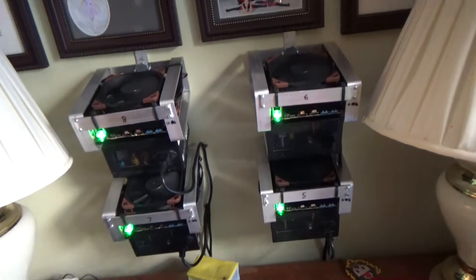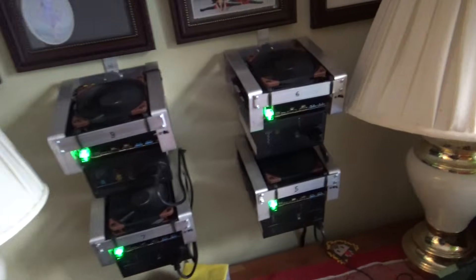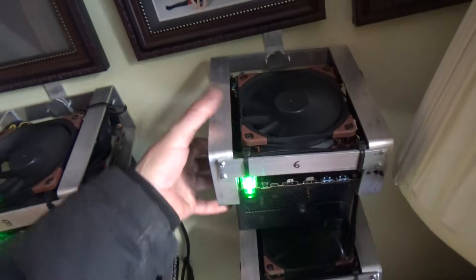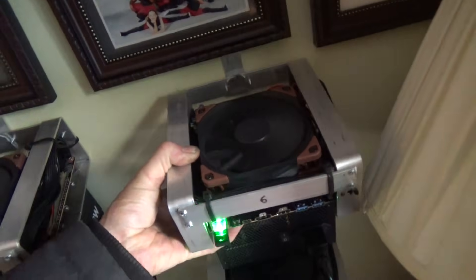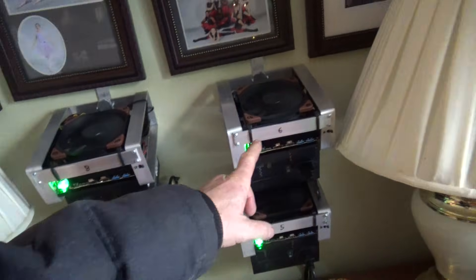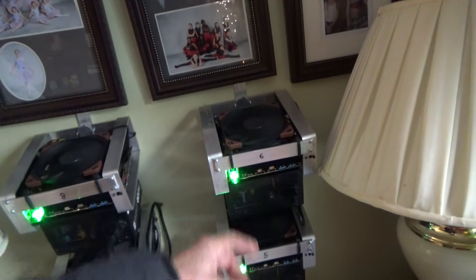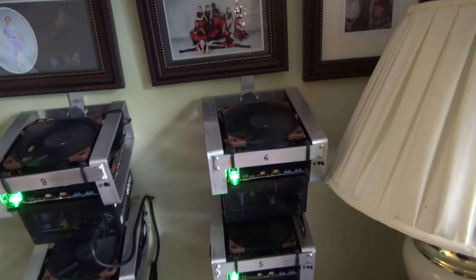These are headless miners — there's no need to have a screen on it because you can remote in. I have a complete set of videos showing how to modify the power supply with the extra wires removed, how to make the frame using basic hand tools, how to test the motherboard, and how to do all the Linux software including all the source code for the scripts.